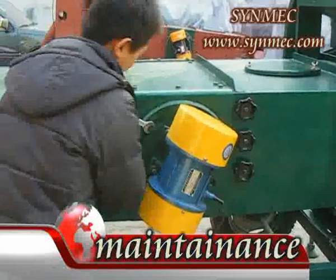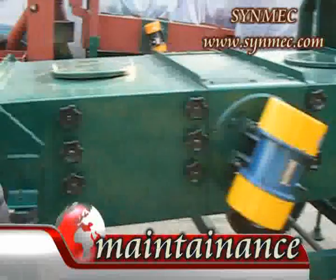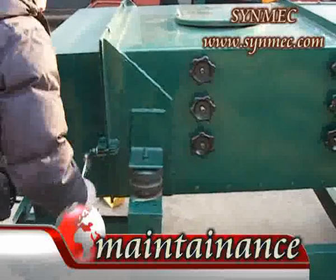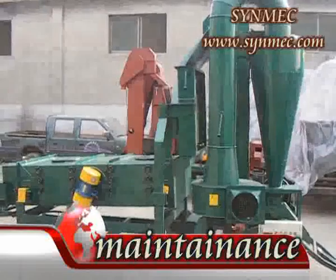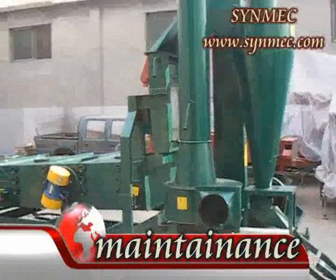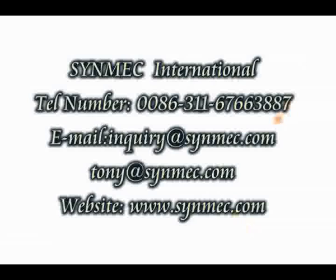2. Every rotating part should be lubricated regularly. 3. Every time after finishing work, you should clean the machine and fasten any loosened screws. 4. When the machine is not in use, it must be kept away from wind, sun, and moisture. Support the machine up with the supporting screws and make the belts unpressured.